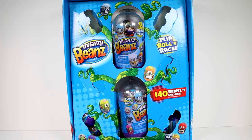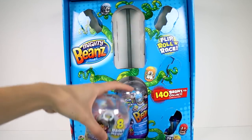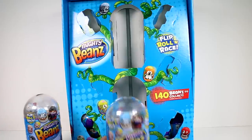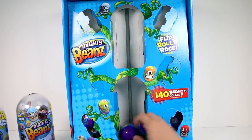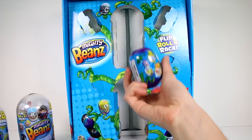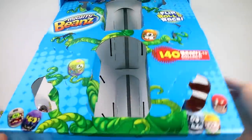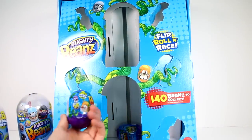Anyway, let's open this up. Oh my goodness, look at what we have! We have these big sets with eight beans inside. There are 140 beans to collect available across Series 1. And we have another one of these. It looks like we have some blind ones here too that fell down to the bottom — they have little blind boxes with two beans inside. Oh, there's that little bug-eyed chicken guy! Anyway, I wonder how many of these we have. It looks like we have six of the blind capsules to open up.